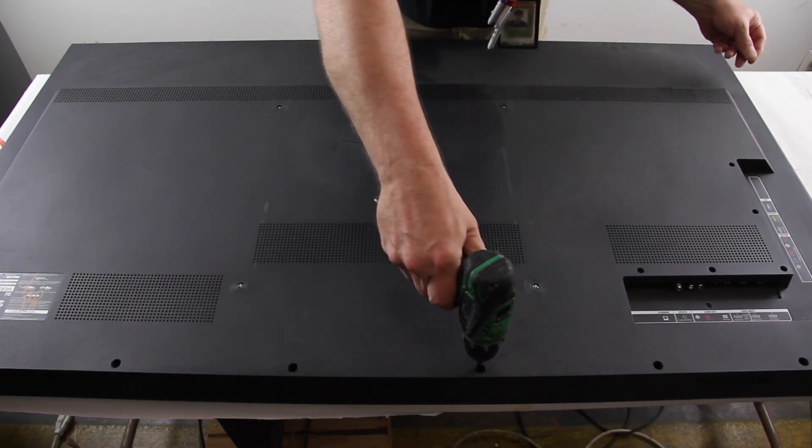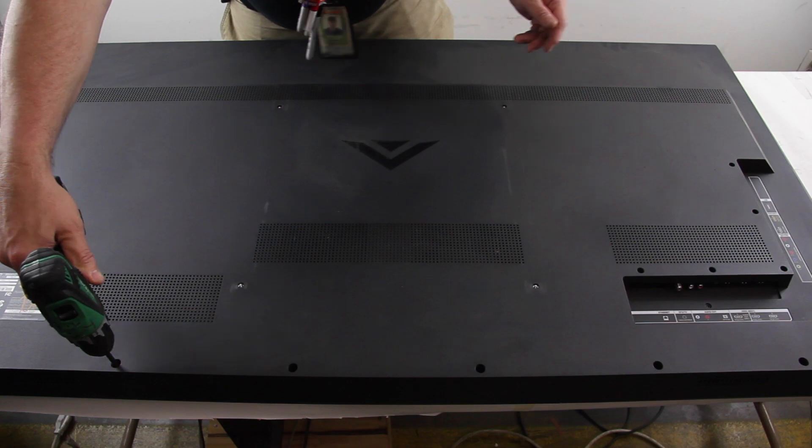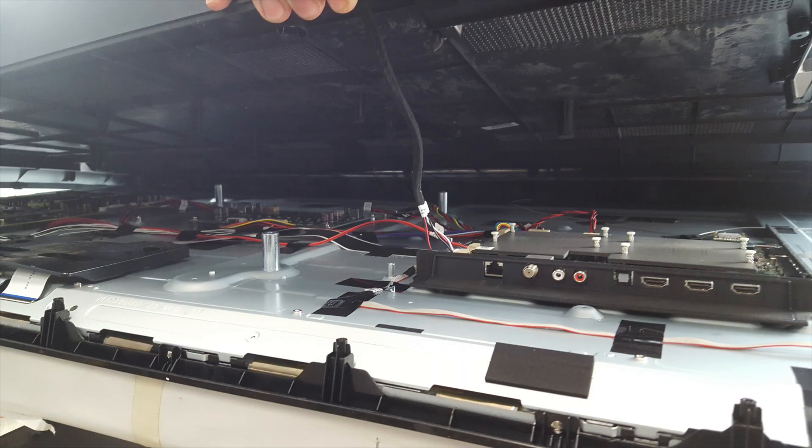Remove the screws and back cover on the TV. Before lifting off the back cover, disconnect any cables that are still connected to the back cover and may be connected to a board or another part of the chassis.